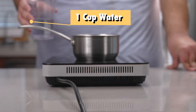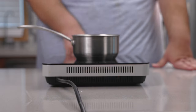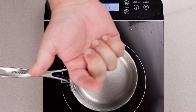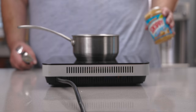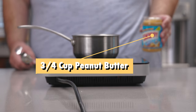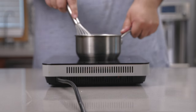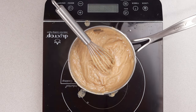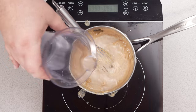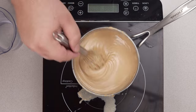Let's add one cup of water to our pot and bring this to a boil over medium-high heat. Hopefully this lens won't fog up like last episode. Once it comes to a boil, let's add three-quarters of a cup of peanut butter and incorporate it in. This is too thick, so let's water it down a bit. This is the consistency you want — something similar to melted chocolate.